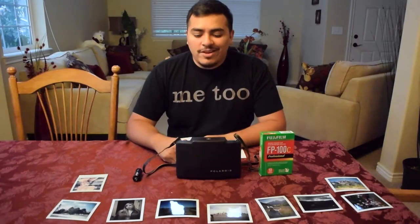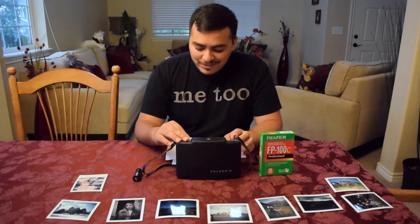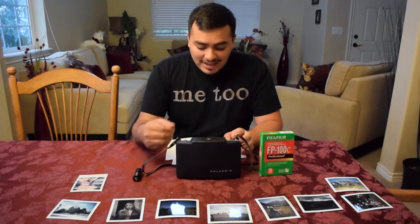The Polaroid 100 land camera is a fun way to experience film photography in today's digital age, as it provides a view into the recent past and gives a nifty experience capturing moments without the long wait of conventional film development.